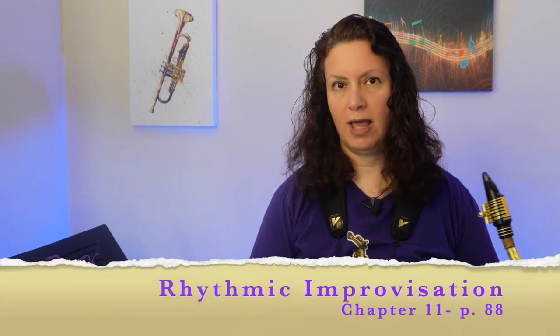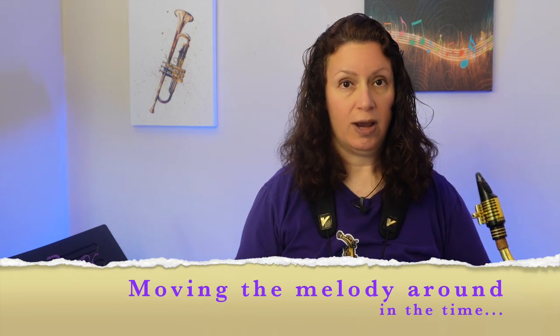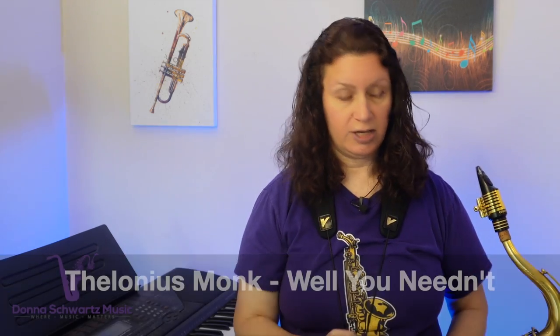Are you ready for tip number three and another exercise? Let me know by typing 'exercise' in the comments. Tip number three is all about rhythmic improvisation — another huge pain point. He deals with rhythmic improvisation in chapter 11, around page 88. What he talks about is basically moving the melody around in the time. I'm going to take an example of the melody from the Monk tune Well, You Needn't — that's the melody Tim talks about — and I'm going to move it around.